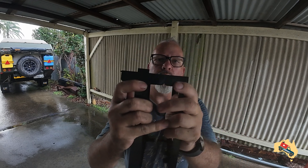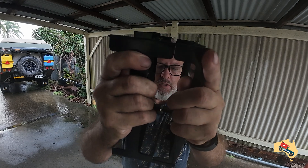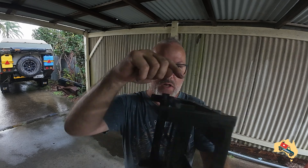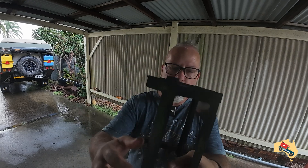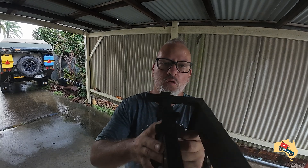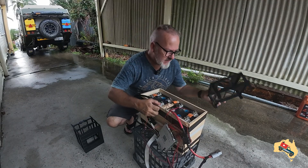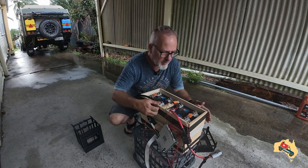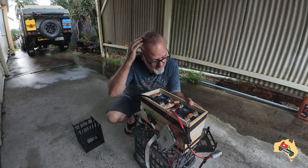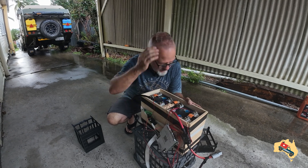That is how they join up with the next block — just those two little points on each corner. This one has two going this way, this one has two going that way, so you can't put them together in the wrong format. But that's literally all that's holding them together. My cells are currently in this box — this was 7mm ply, the lightest ply I was happy to go with, enough to hold the cells together and hold the weight.